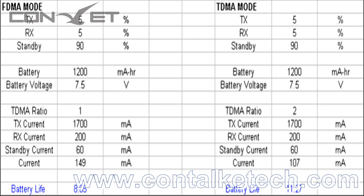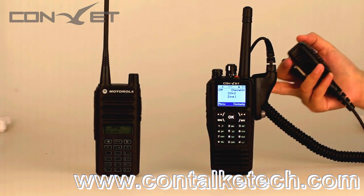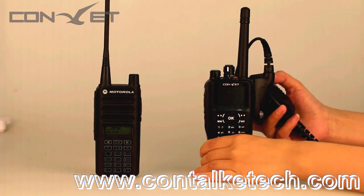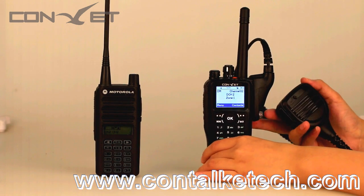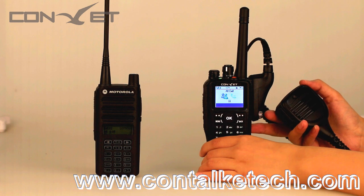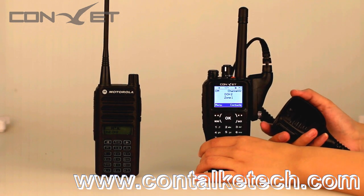The use of TDMA offers about 40% battery savings on transmit. Our DMR radio series is based on Motorola protocol, so they are able to communicate with Motorola DMR radios directly. Now let's take a look at the DM300 talking to a Motorola radio.